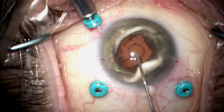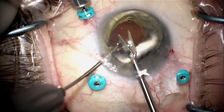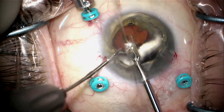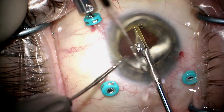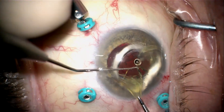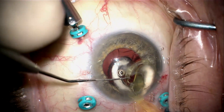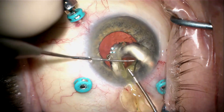I'm now going to shut the infusion off, add viscoelastic to protect the cornea, and cut the lens 90% of the way through — just leaving a tiny hinge, as you can see right here. That means when I pull this half of the lens out, the other half will follow and not fall posteriorly. I can go ahead and grab it and pull it out.